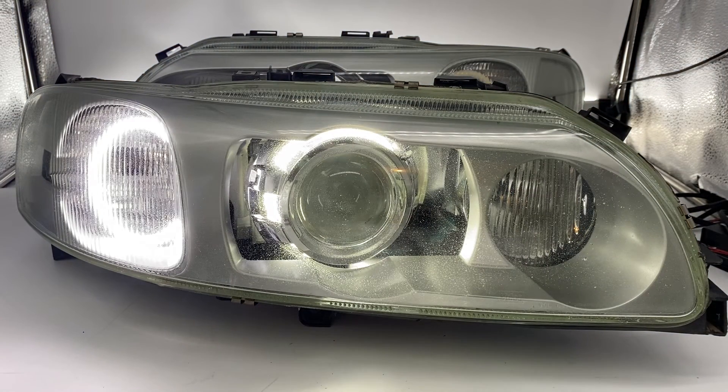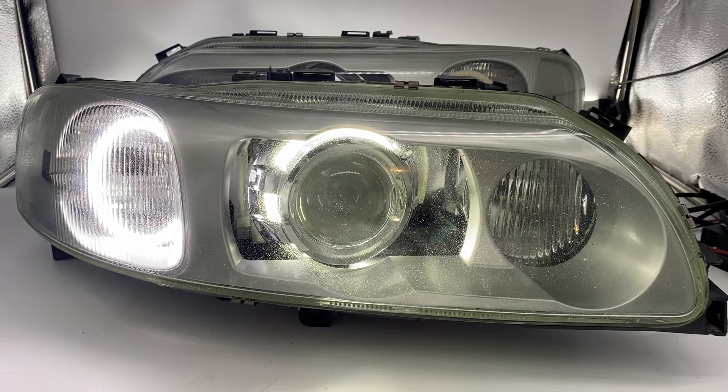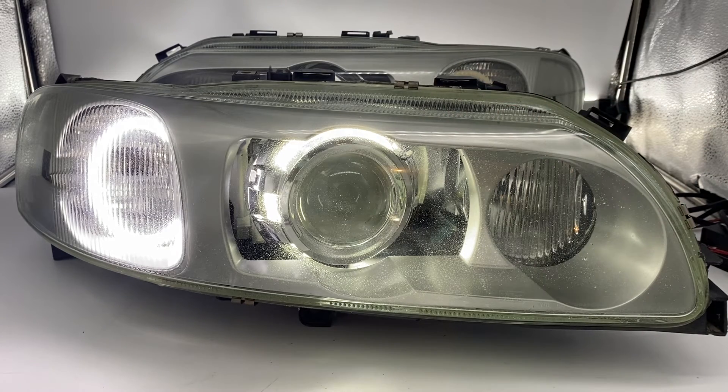We can also provide devil eyes if you want to light up the inside of the lens, swap out the DRL for one of our pod lights — which is also a daytime running light and additional high beam — or put a halo around there that could be switchback or color changing. We can do custom paint work as well. On this one, we repainted the bezel in matching silver and did a quick polish on the lenses to bring back some life in these older glass lenses.